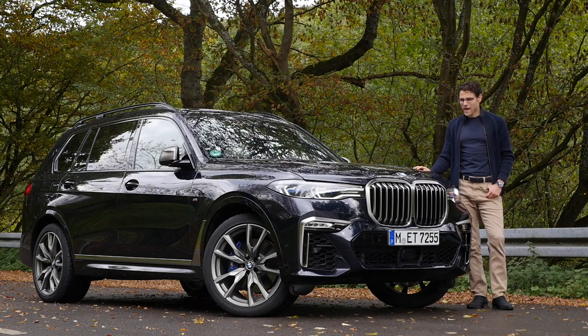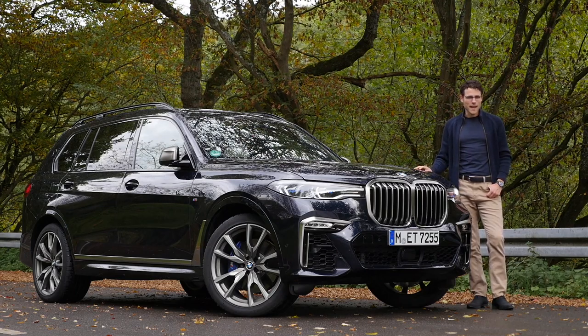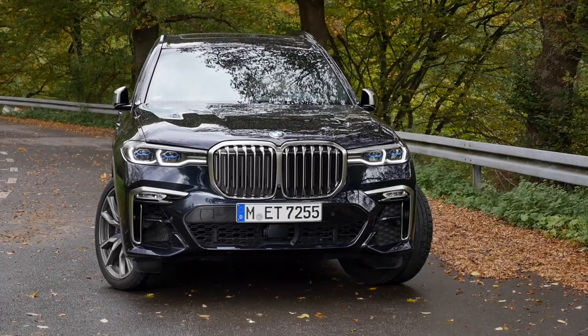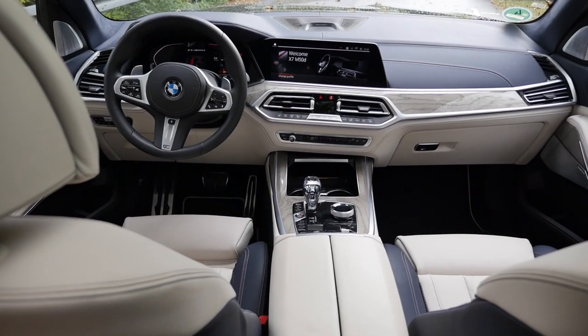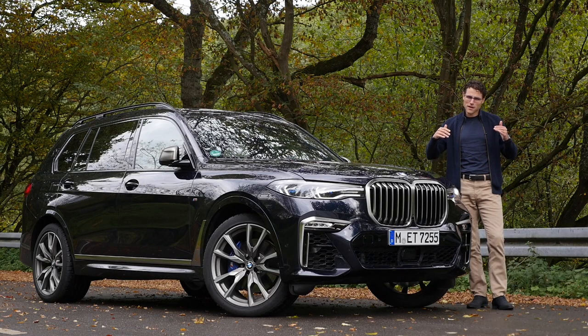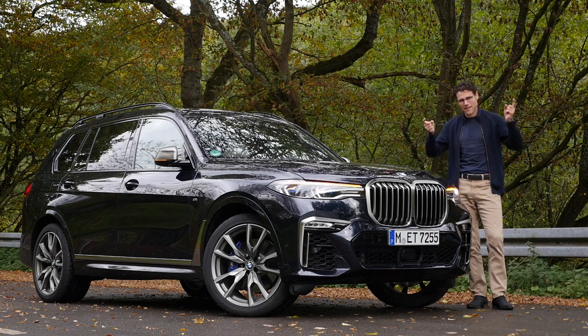This is a full review of the BMW X7, the bigger brother of the X5, and today here in the M Performance model. A full tour on exterior, interior, and the driving experience as usual here on AutoGefuel with Thomas in full HD, full screen, and full length. Let's go!